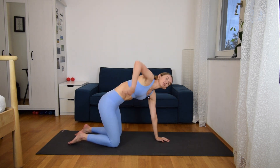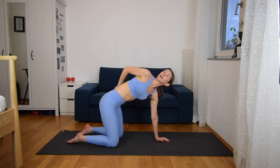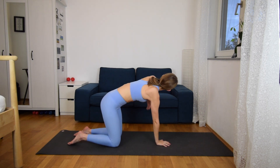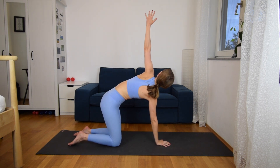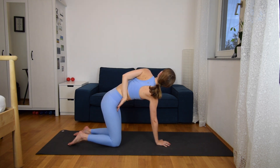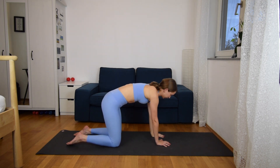And one more time on each side. Inhale up, right arm, and exhale, twist. Inhale up, come down. Left side — inhale up, and exhale, twist. Inhale up, and exhale, drop your hand.